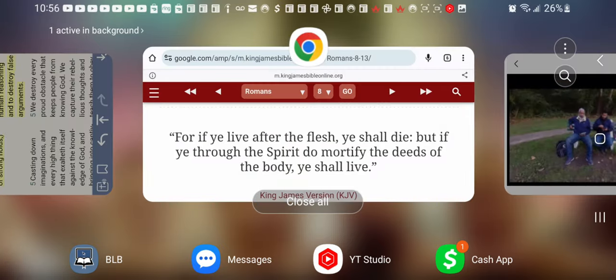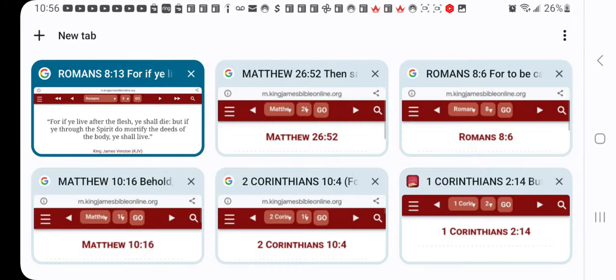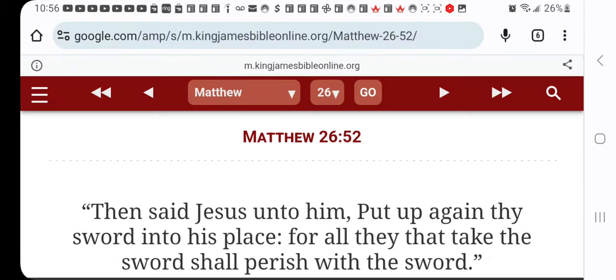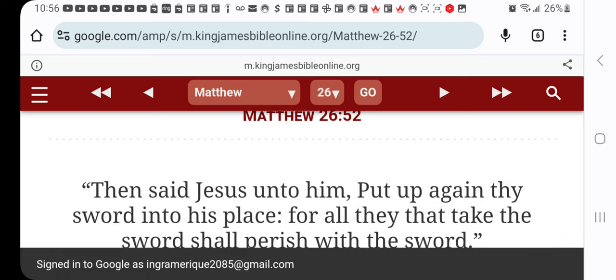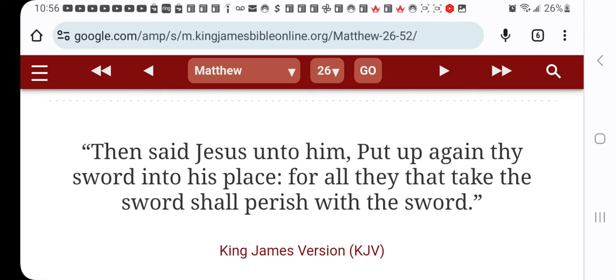Through the spirit and power of Yahawashai, you wicked Israelites out there — you guys don't get it. This is the book of Matthew, chapter 26, verse 52, and it says: 'Then said Yahawashai to him, put up again thy sword into its place' — because one of the disciples smote off the centurion's ear, being carnal.